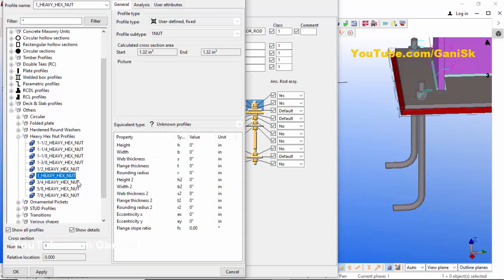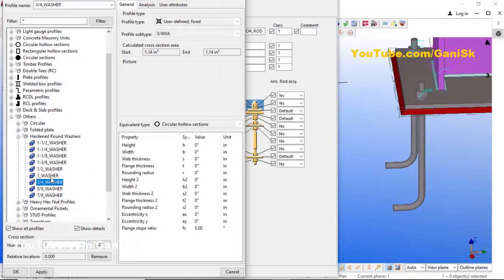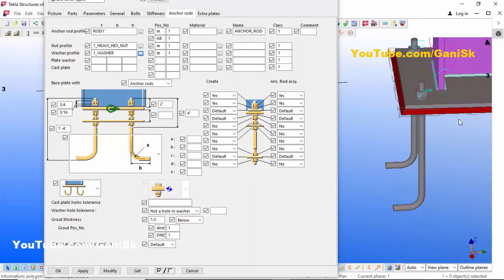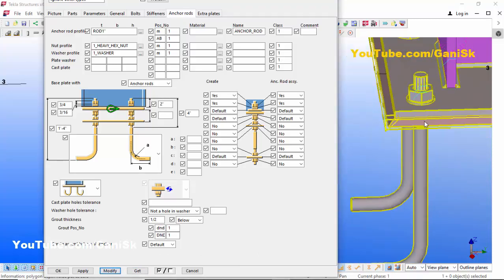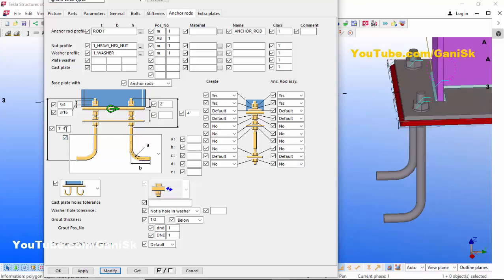Select 1-inch Heavy Hex Nut, then click Apply, OK. Now click on the washer field and select 1-inch washer, then click Apply, OK. Click Modify to see the result — the anchor rod size is now 1 inch. If you want to change the length of the anchor, click here and enter a value — let's take 6 inches.